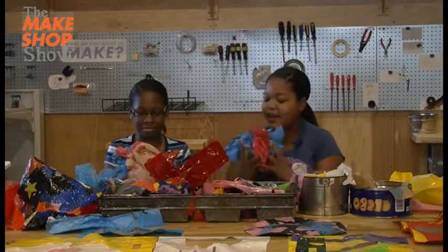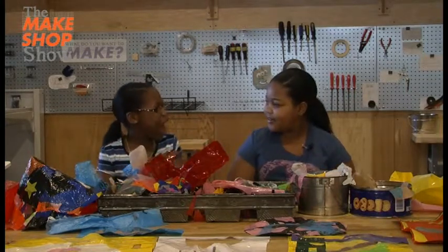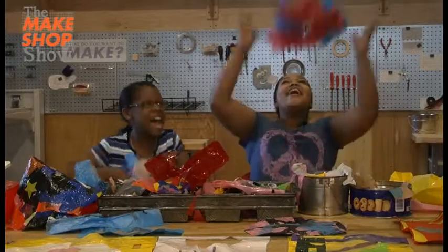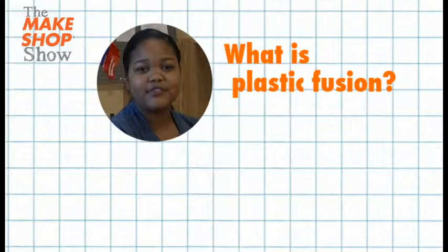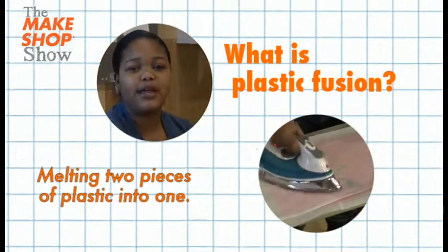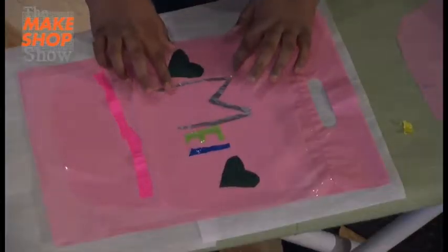Wow, Amberlee, look at all these plastic bags we have that we can recycle. Yeah, and I know how we can recycle this. Plastic Fusion! Plastic Fusion is melting two pieces of plastic into one. I'm making dirty glasses. And I'm making a beautiful purse.